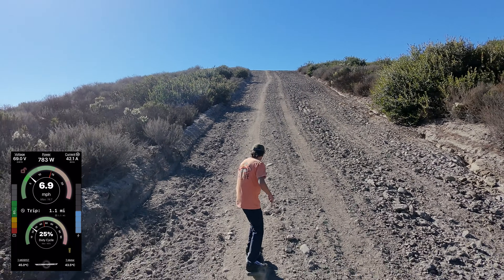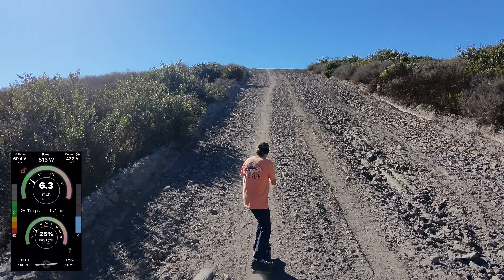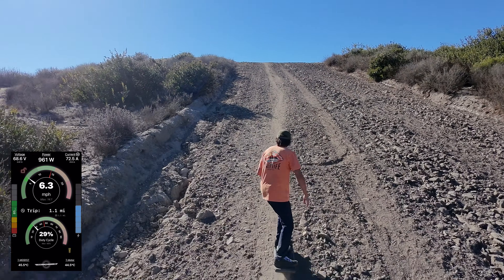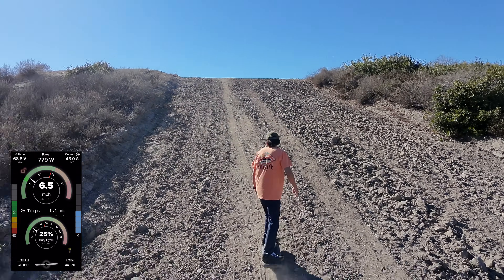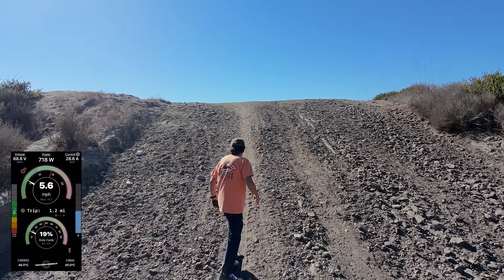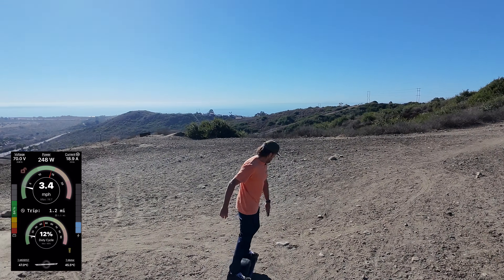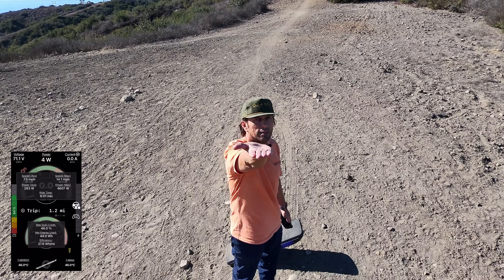As expected, the temperatures are barely even rising. In Fahrenheit that's 111 — that's nothing. Maybe I need to repeat this hill on a GTS with the same 72°F outside temperature. But all right, let's land this and then I'll repeat it again.